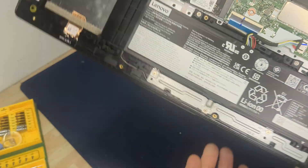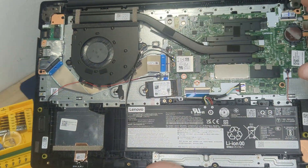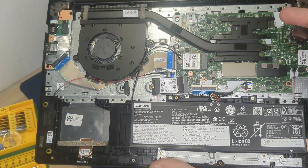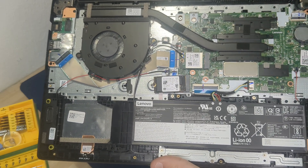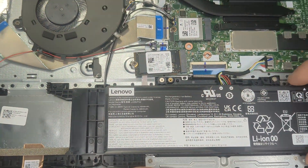You can see here the type of the motherboard. There are many many models on the market with the Lenovo V15 G4 series, so there are different types of mainboards. The most expensive part of this laptop is this motherboard. If you want to replace the motherboard, it's most likely too expensive.